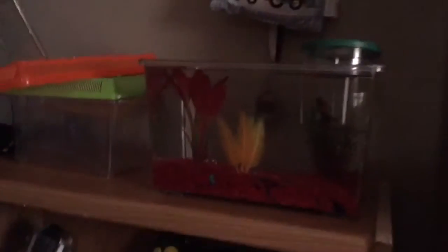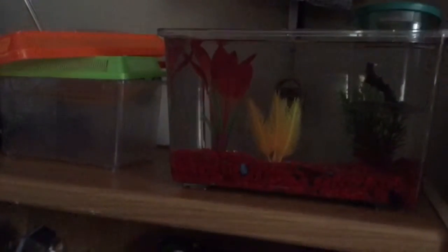Before you put your betta back in, if they made a bubble nest in there, try to scoop it up. If you have one of these betta cups, I always keep them because I can find a use for them. What I'm doing right now is saving his bubble nest so he doesn't have to completely make a whole new one, and I'll see if it goes right back into place.